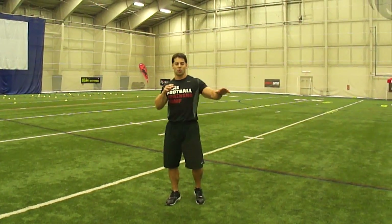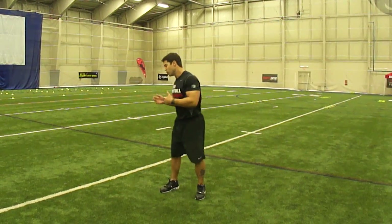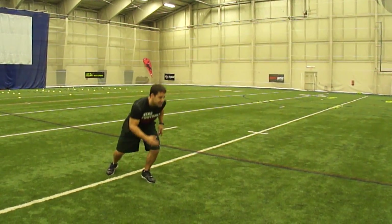Hey, it's Coach Gibbs getting zone ready on the go. We've got a great start for our pro shuttle. We've got a good first turn here — we're staying low, we're digging out of it.